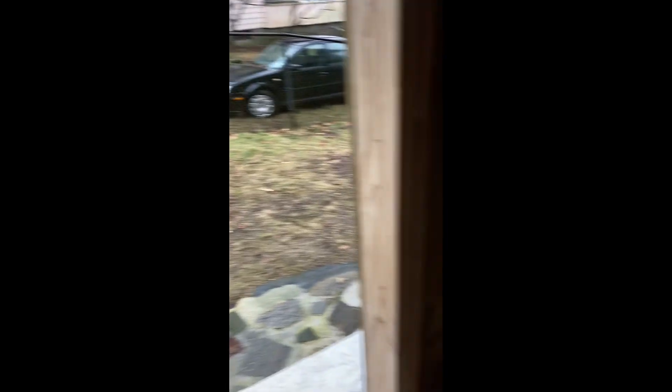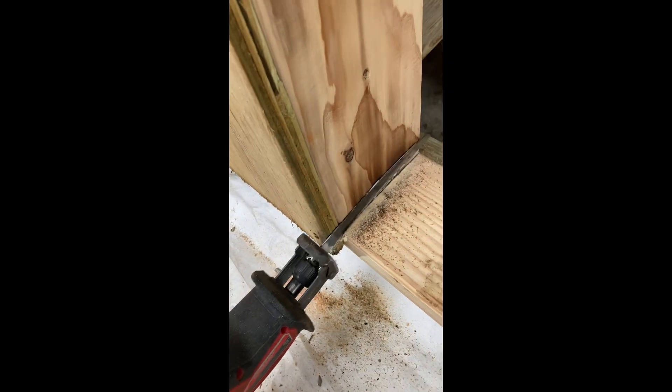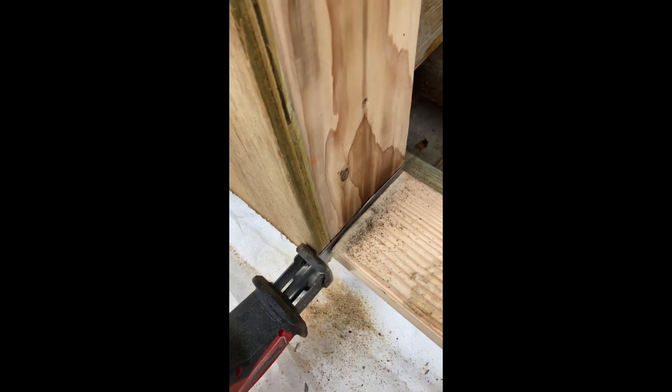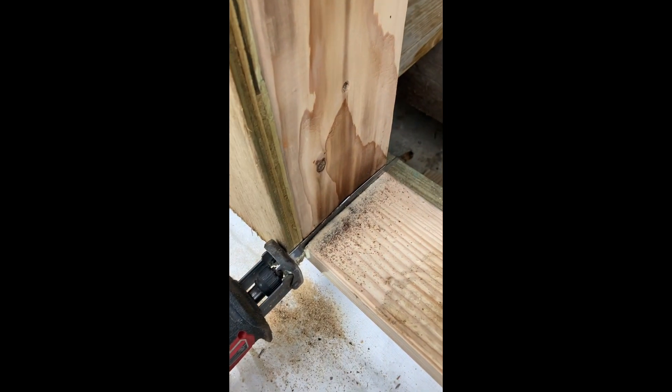For the extra four bucks, the caulking is just worth it in my opinion — you could see some oozed out right there. When cutting, slow and steady, no rush. It's not that big a piece of wood, but it's better to do it right and smooth than to pay a price later.